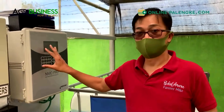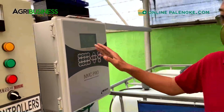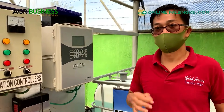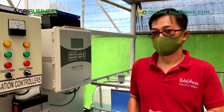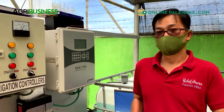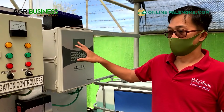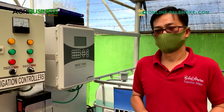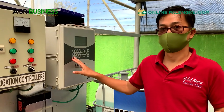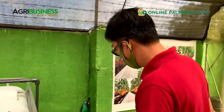You program it in this computer box on our irrigation system, where you can pre-program when you're going to irrigate. Let's say you start at seven o'clock in the morning and tell the computer to irrigate only three minutes per irrigation - seven to seven-oh-three, and then the next irrigation would be after an hour, eight to eight-oh-three. You can set the number of irrigation times - six times a day, eight times, or twelve times a day - everything can be pre-programmed.